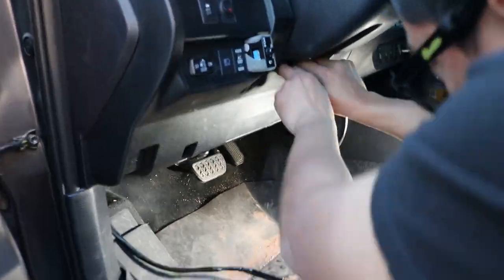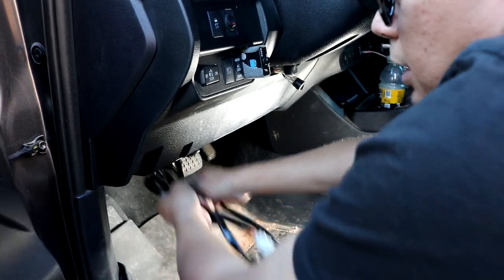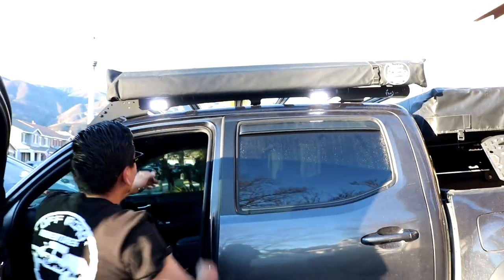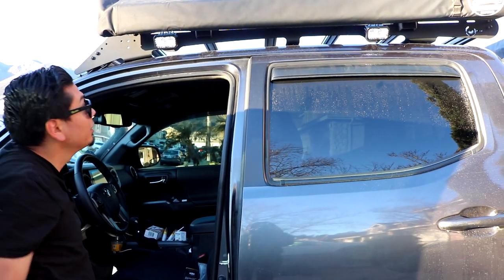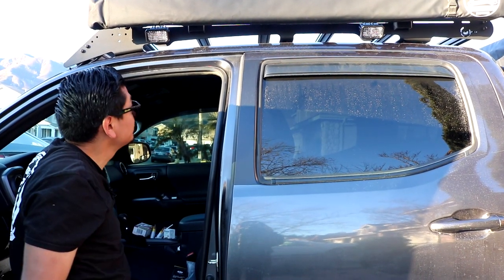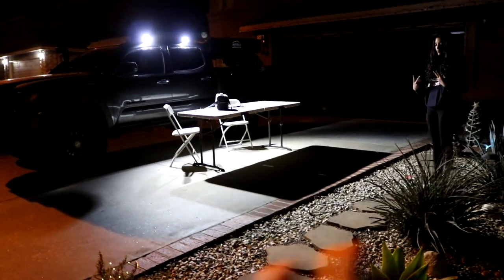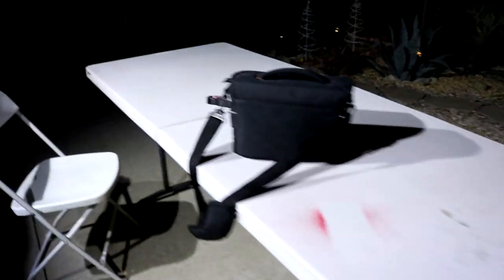I'll just feed the wire through, connect them, and zip tie it up so it's not dangling. Let's check them out. Damn, that's bright. Oh, that's cool — so they have two modes. Now imagine this off-road where it's literally pitch black in the middle of nowhere — these things are gonna be crazy bright. I mean right now it's pretty much like daytime. Looking straight at them really hurts your eyes. But there it is.